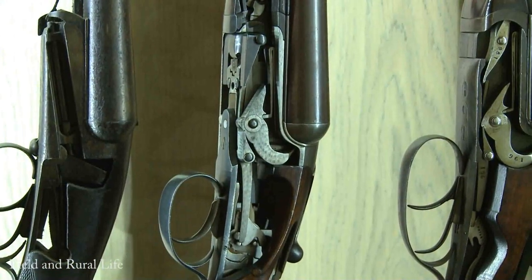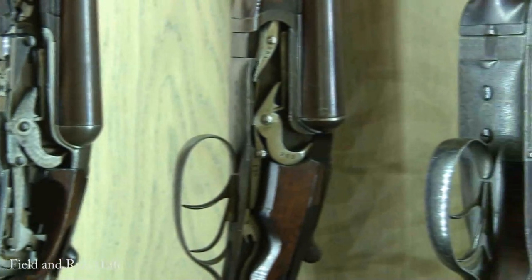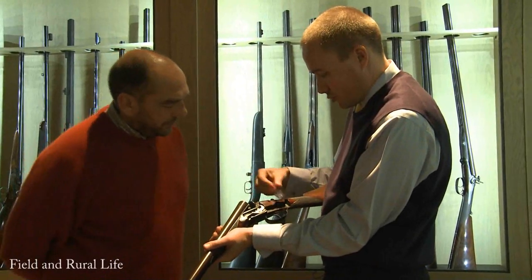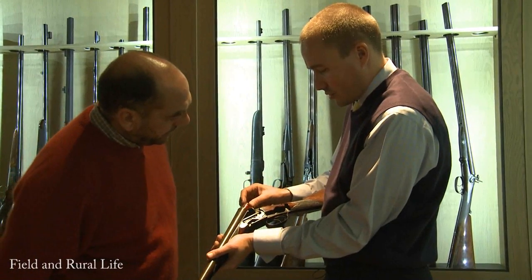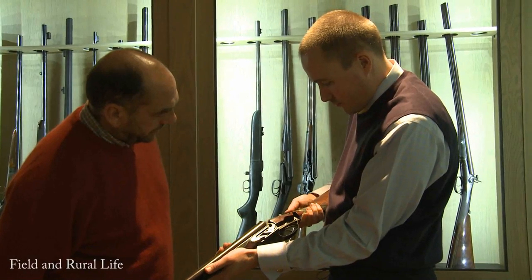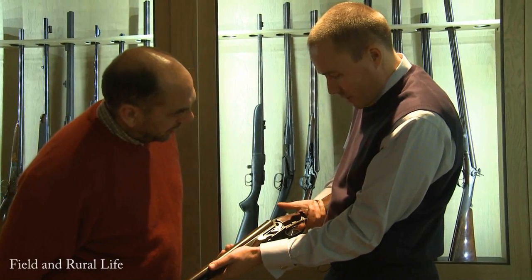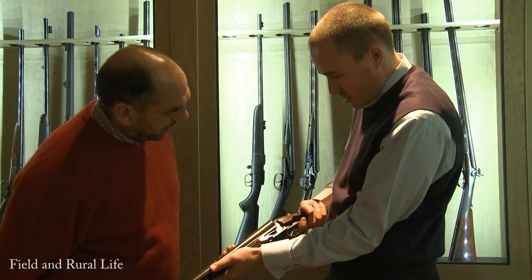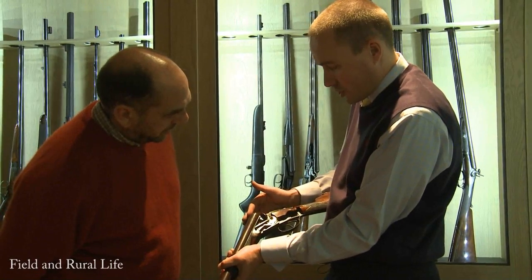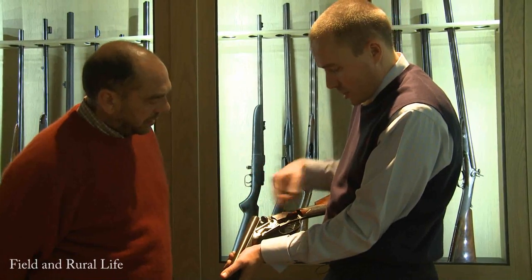This one here is another cutaway - probably one of the first box locks. This gun is quite simple; it's a double trigger design. We drop the snap cap in, close the gun up, push the safety off. This is the left barrel, so we pull the back trigger. The gun's fired. And as it opens - it's a non-ejector. The gun was a non-ejector in the box lock design that you see here.